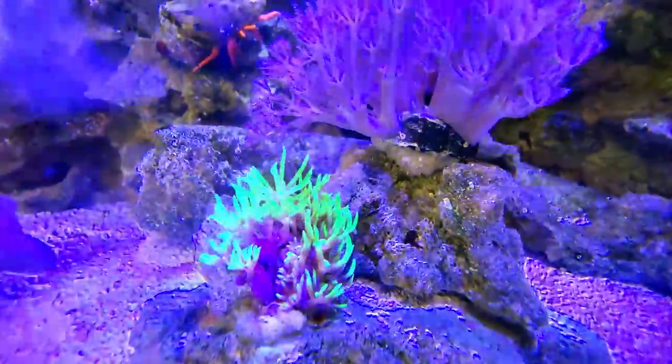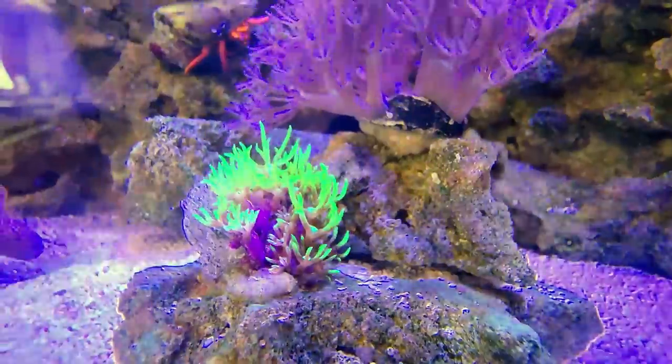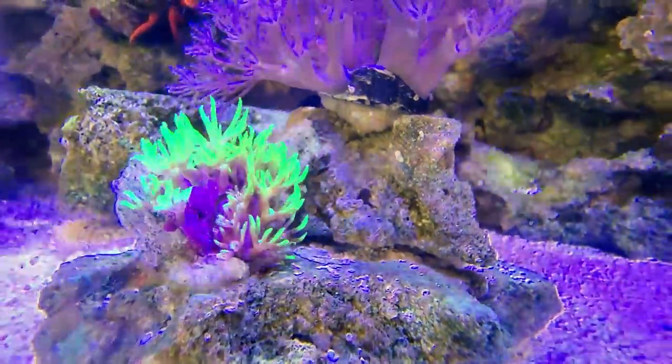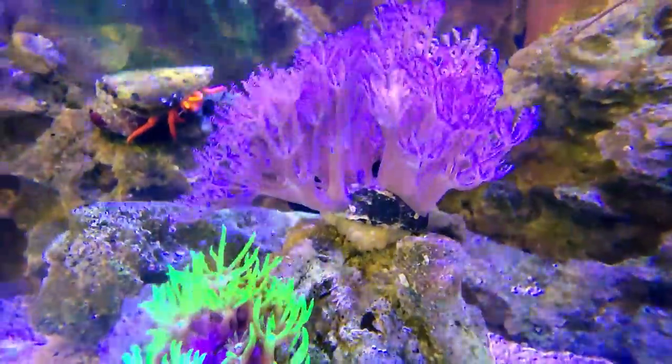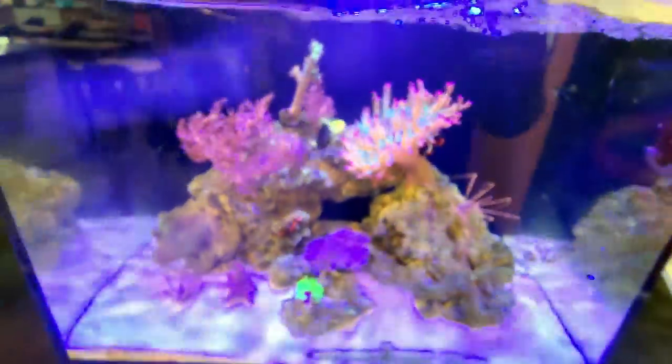This is kind of surprising actually — we didn't get almost any growth out of the green star polyp. After all this time, that is really, really strange. I would have expected this thing to basically take over the entire rock. The Xenia looks like it's about doubled in size. And we have some Halloween Hermits. Everything's doing great.